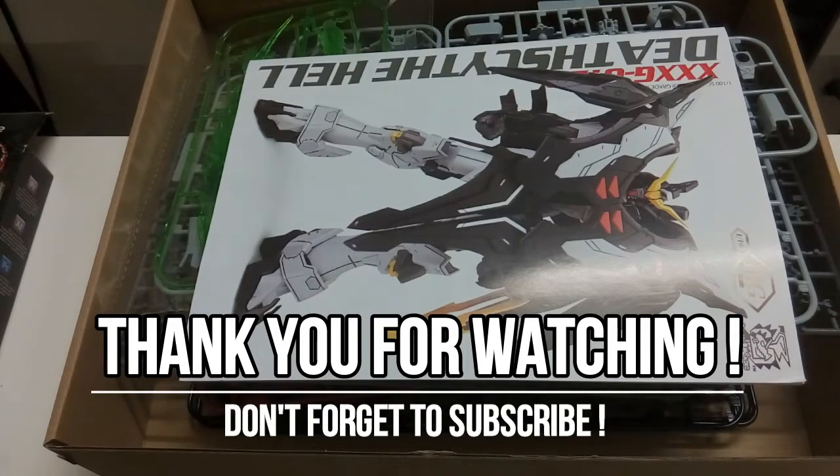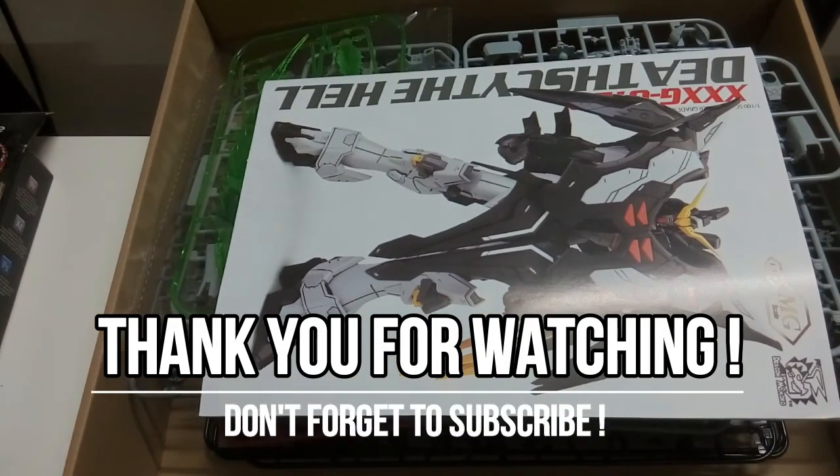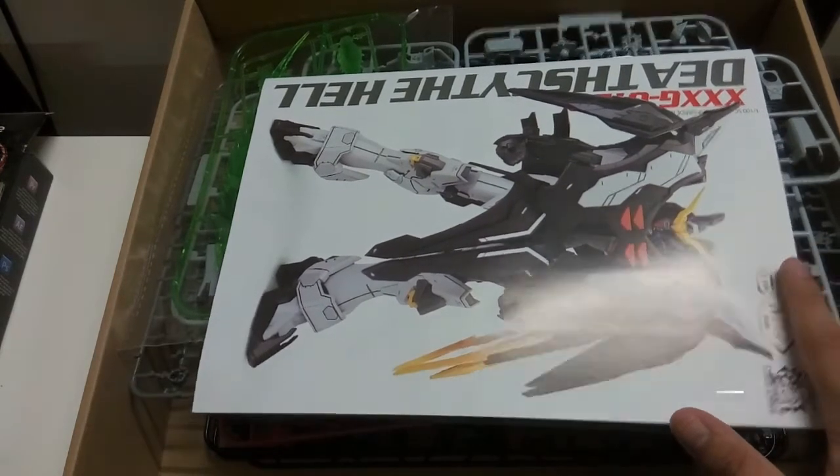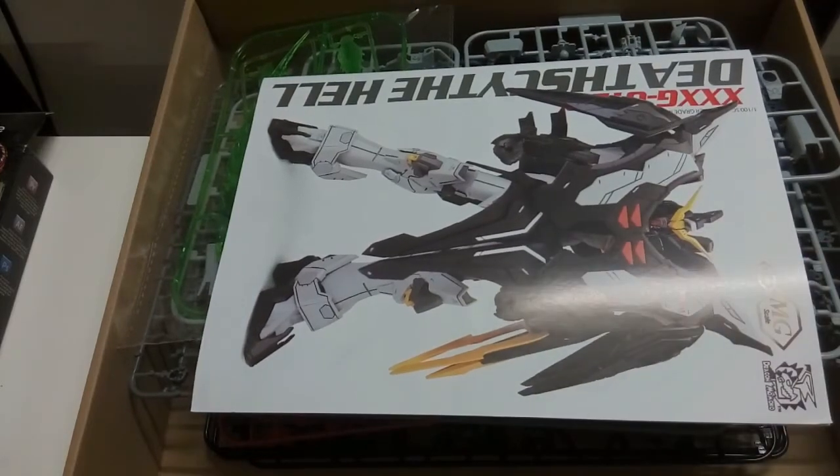If you've built more Dragon Momoko kits you'd know the actual building process compared to their looks — after the struggle you see how good it looks, so I guess it's worth it. That's it for the unboxing. It might feel a bit off since this is post-commentary, but I hope you enjoyed it. If you did, drop a like and subscribe because there will be more figure and model kit reviews coming soon — see you guys soon!